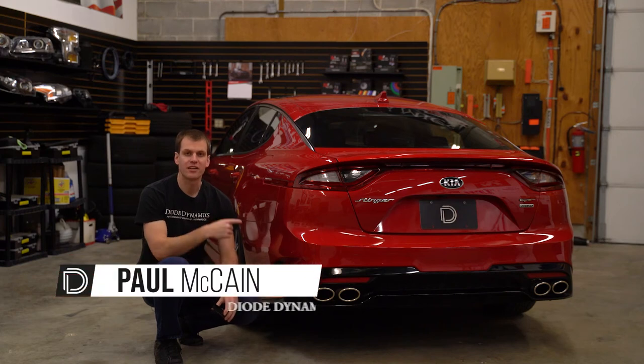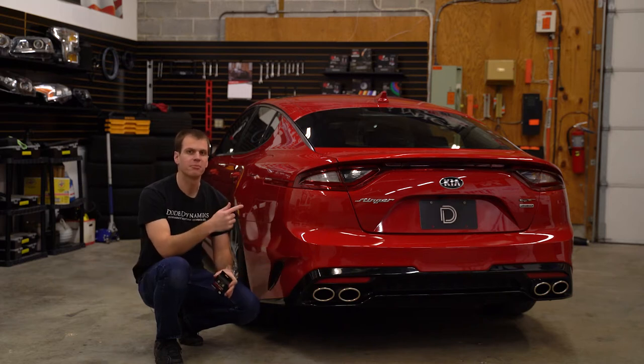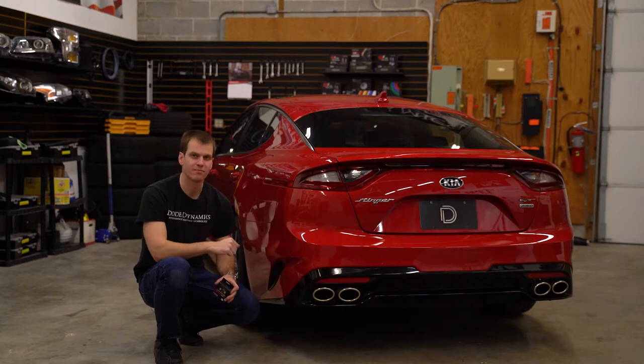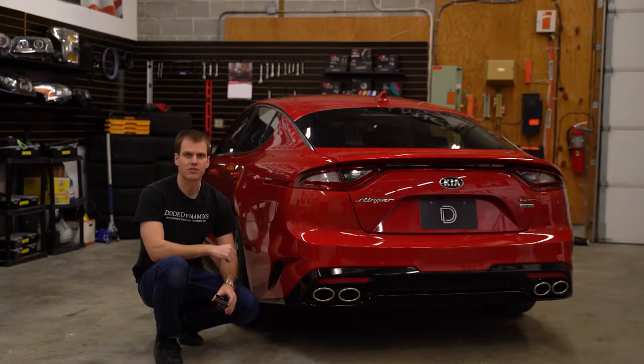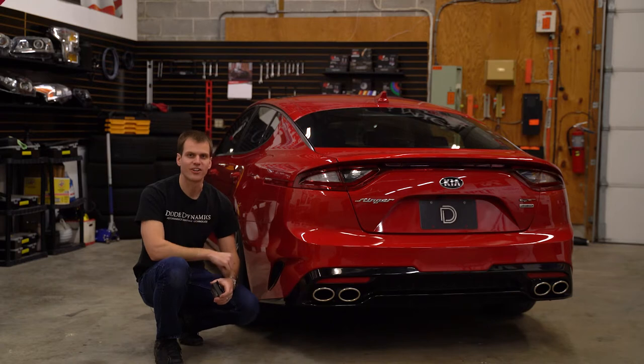It's Paul with Diode Dynamics here today with a Kia Stinger. Now this thing's got LEDs all around — it's the GT2 model — but the backup lights are still yellowish incandescent bulbs that aren't too bright. We're gonna fix that today with some XPR 921 LED bulb replacements from Diode Dynamics. It's gonna be a great upgrade and it only takes a couple minutes. Let's get started.